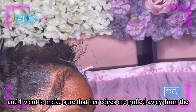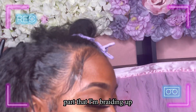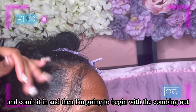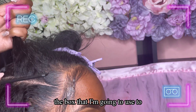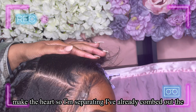I want to make sure her edges are pulled away from the part I'm braiding up. I'm just going to lather it with Shining Jam and comb it, and then I'm going to begin combing out the box I'm going to use to make the heart. I always try and work symmetrically.